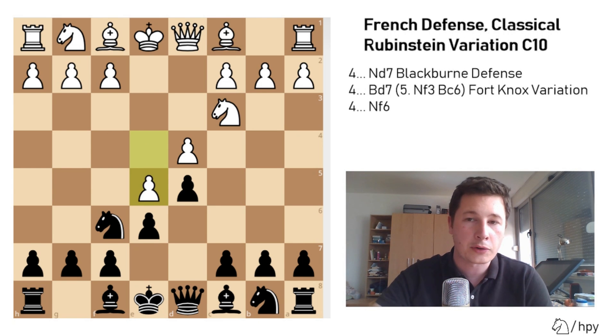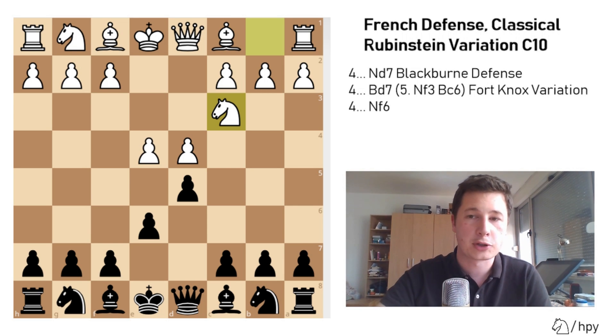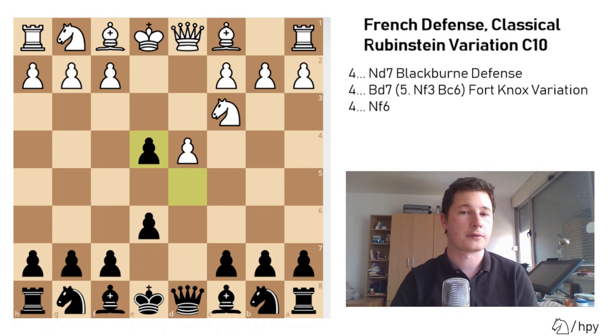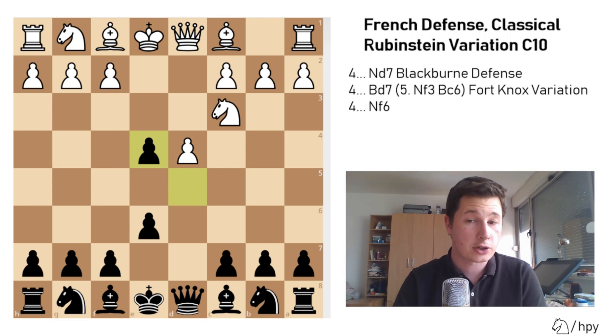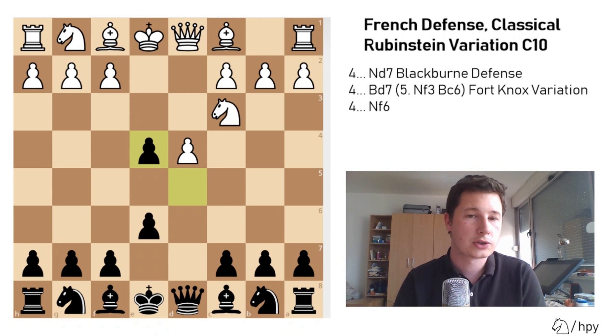But the move we are going to go over today after knight to c3 isn't knight to f6, isn't the Winawer with bishop to b4 — it's dxe4, the Rubinstein variation of the French defense. This position is quite simplified compared to other variations, similar to the exchange variation of the French, and it reduces the central pawn tension, which is often the theme of the French defense.